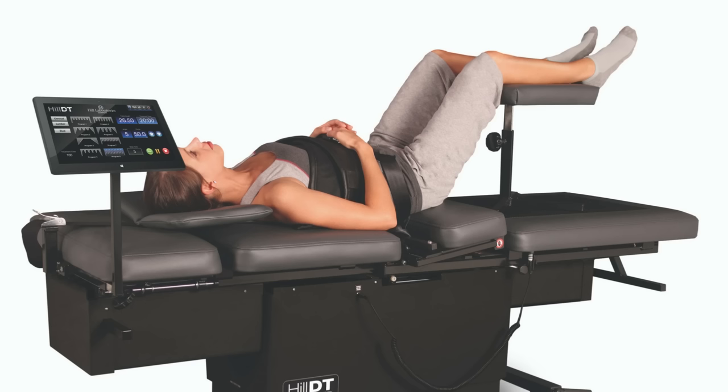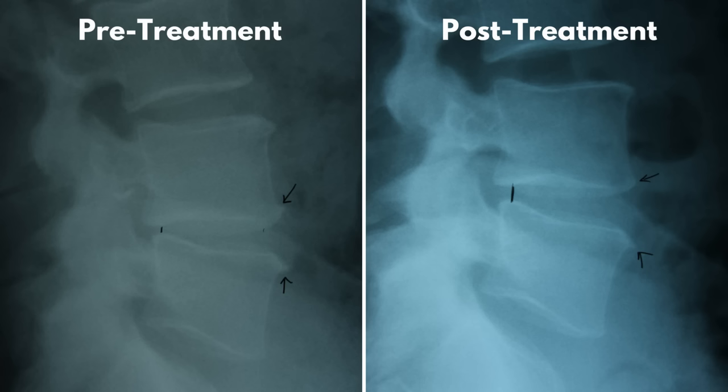Look into spinal decompression therapy, which is one of the best conservative options available that can help treat herniated discs and pinched nerves. I use spinal decompression therapy in my office and have gotten great results with it, and I have helped a lot of people get long-lasting relief without the use of drugs, injections, or surgery. I hope these stretches helped you out and you're already getting some relief. If they did, please show your support by giving this video a like and maybe subscribing to our channel too. We appreciate it and thanks for watching.